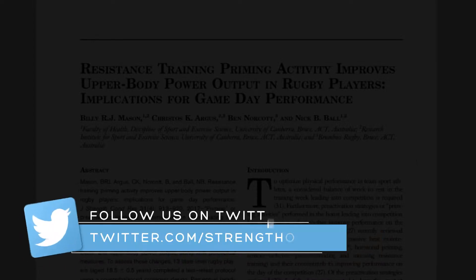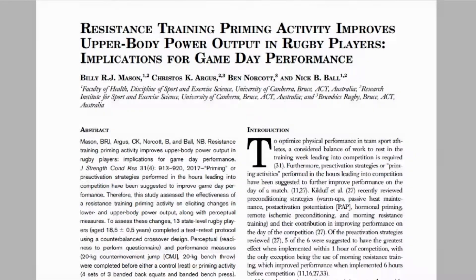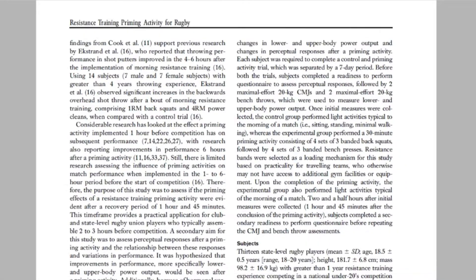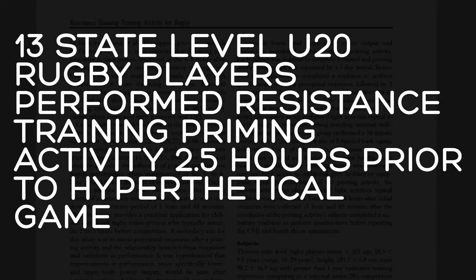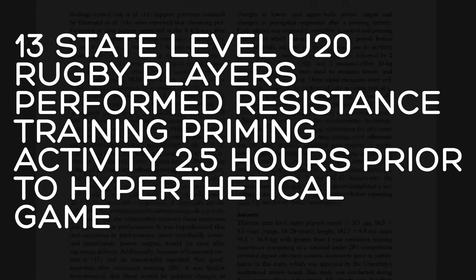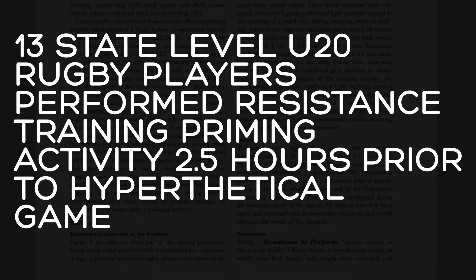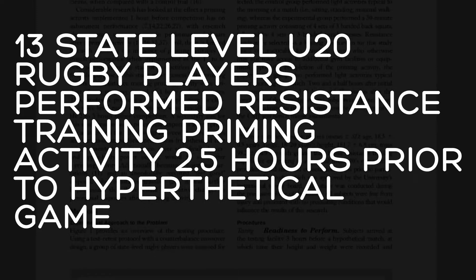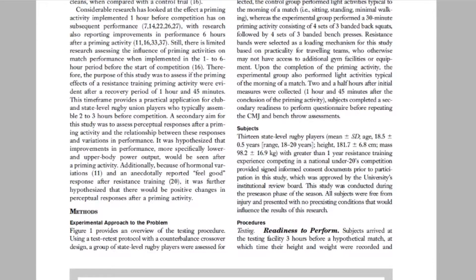Moving on, I'll briefly run through what the paper is about. We implemented a priming activity in the form of resistance training two and a half hours before a hypothetical rugby match. We had 13 state-level rugby players, all competing in the national under-20s competition, volunteer for the study. They used a counterbalanced crossover design, so all participants did both the intervention and the control trial.